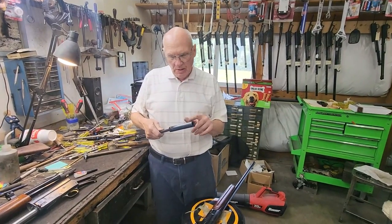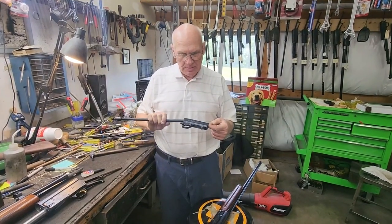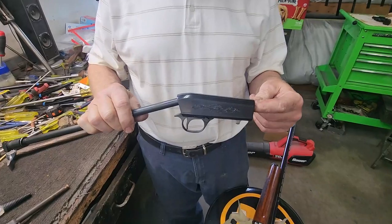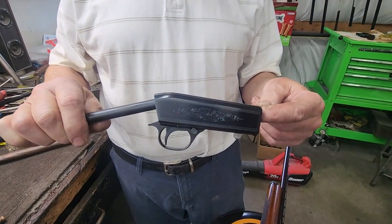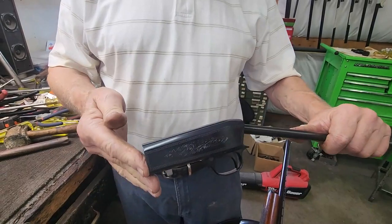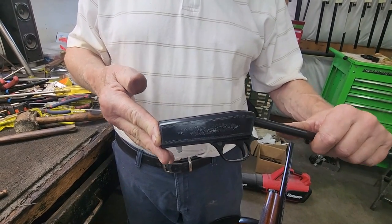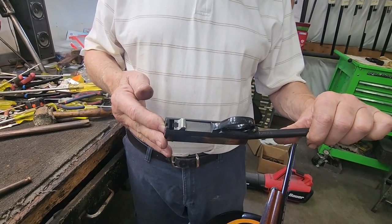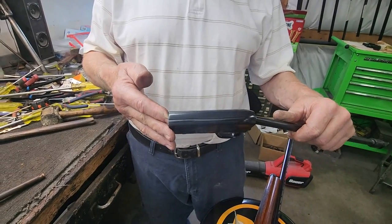We took in this rough .22 auto and just put it back together — got the receiver all assembled. This is the one that was really badly pitted, so all the engraving has been replaced and it's been re-blued, so it all looks like a factory gun again. We replaced the engraving, replaced the borders, polished the bolt, and did all we could do to make that gun look factory new again. That's all there is to it.